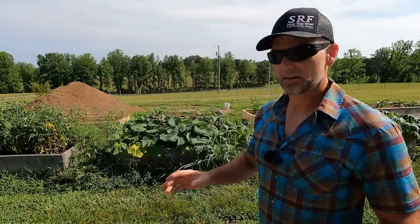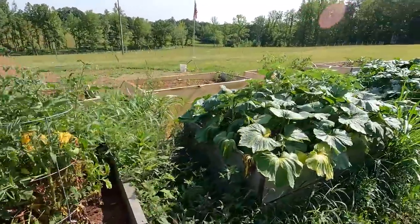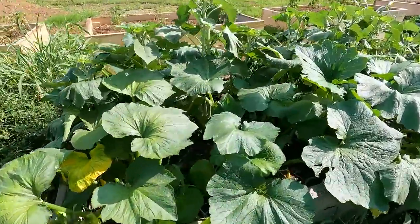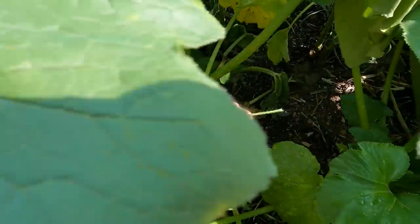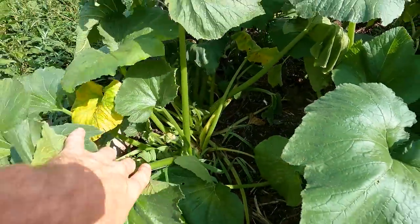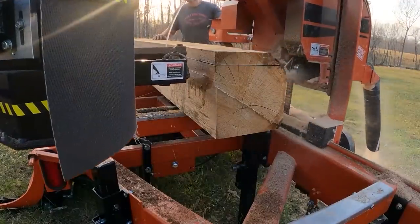What we have here is a bed of yellow squash and a bed of zucchini squash. This couldn't be easier to grow, and you don't need to buy little plants from the store — just plant them from seed, it's very simple. I'll explain the whole process. This is my zucchini squash, and you don't have to weed a whole lot here, though you can see a little grass coming up. These are raised beds that I built with the sawmill I have on the farm.